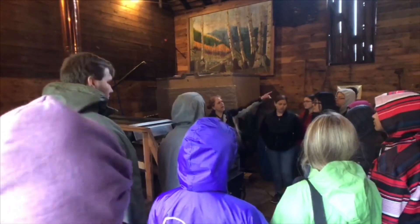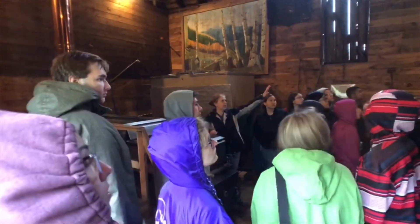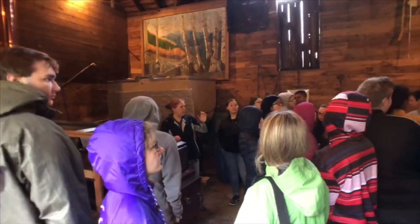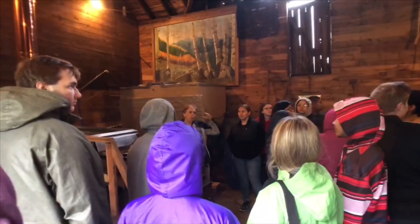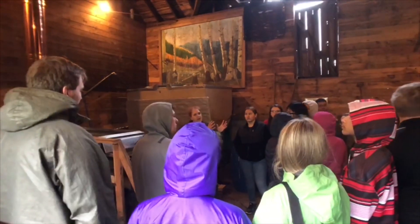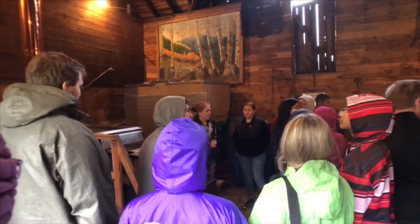If you look up behind you and above you, there's a bunch of silver buckets — 40 silver buckets up there. We would have to fill all 40 of those silver buckets with sap from the trees just to end up with one bucket of maple syrup. So we have to keep that 40-to-1 ratio in mind if you're going to try making maple syrup.